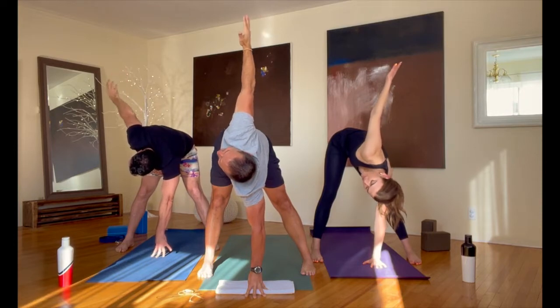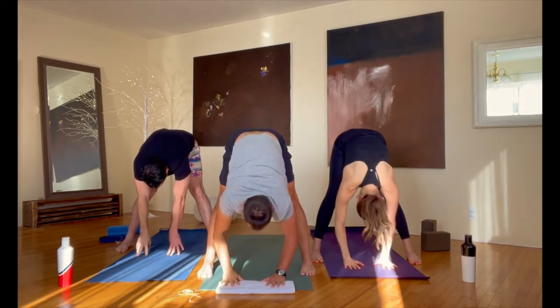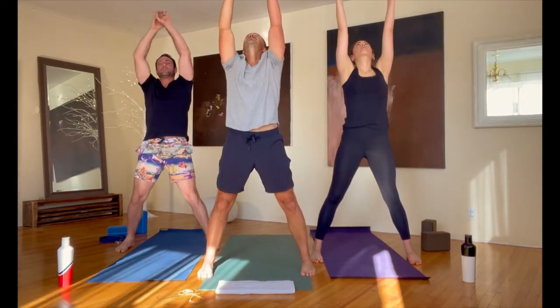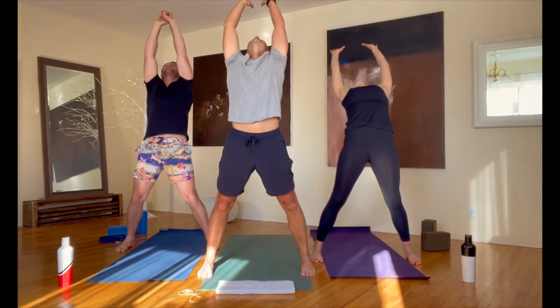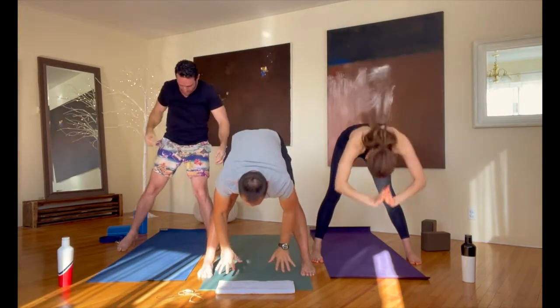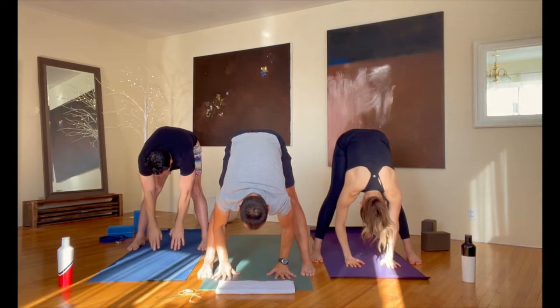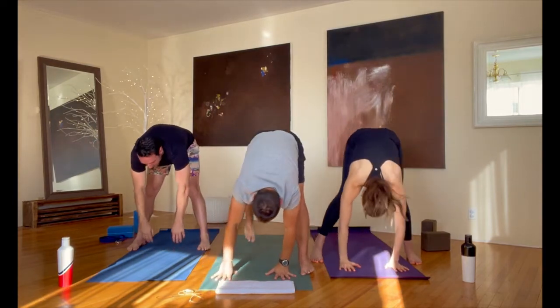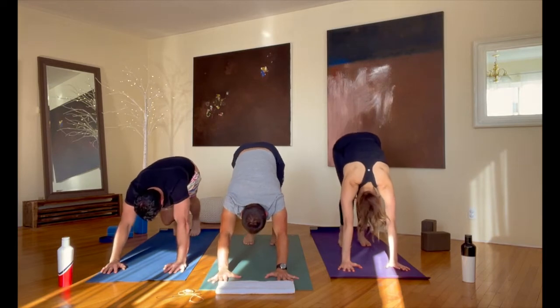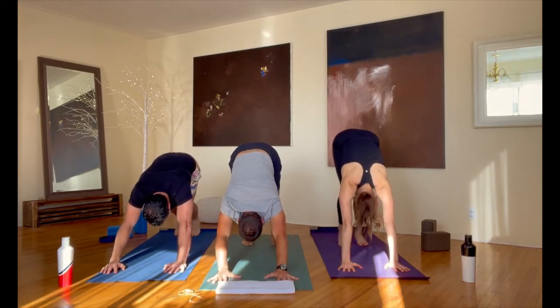It's day 8, so you should be feeling strong — that fitness side really coming out in our 15-day challenge. Bring that hand down to the floor; take the other arm up as we rotate the opposite way. Bring that hand back down to the floor. Let's roll up to standing one more time together — a big breath in, look up, arch back — and fold back down to the floor from there.